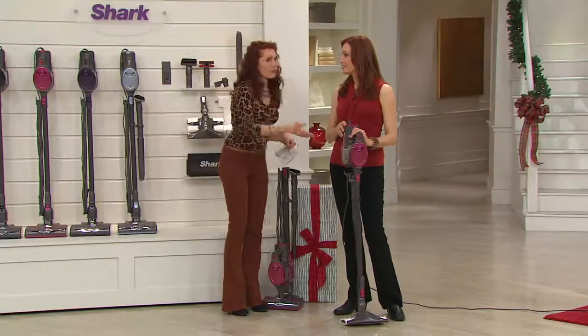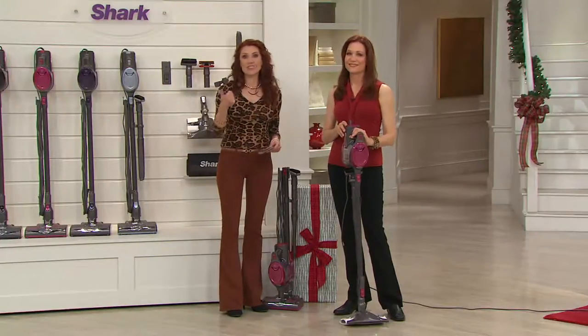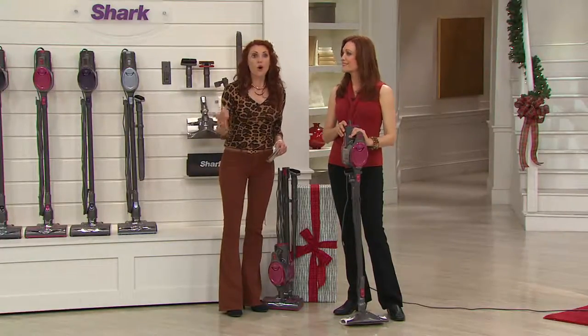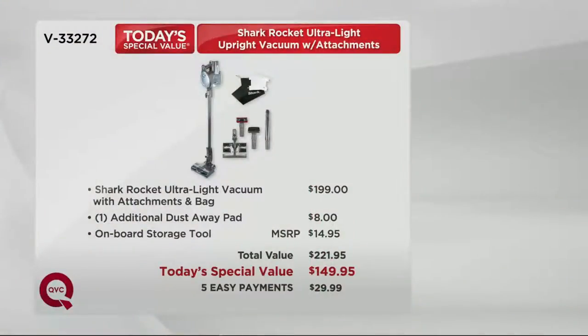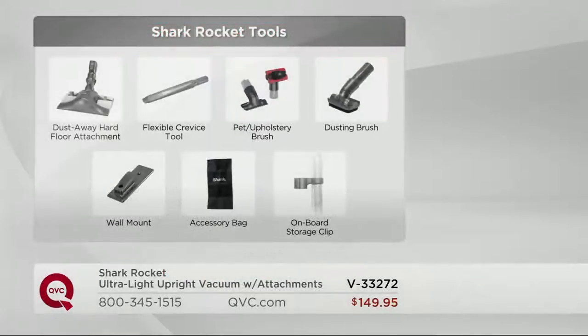Normally we say try it on your own dirt for 30 days, but now you have until January 31st of 2015 to really test drive it and try all of those tools. This is a $72 savings. At the end of the day if we have any left we can't offer this again — because this is our very last Shark today's special value of the year.